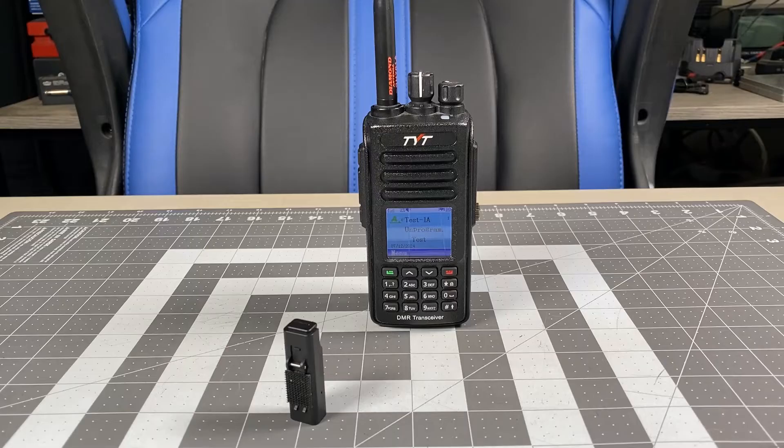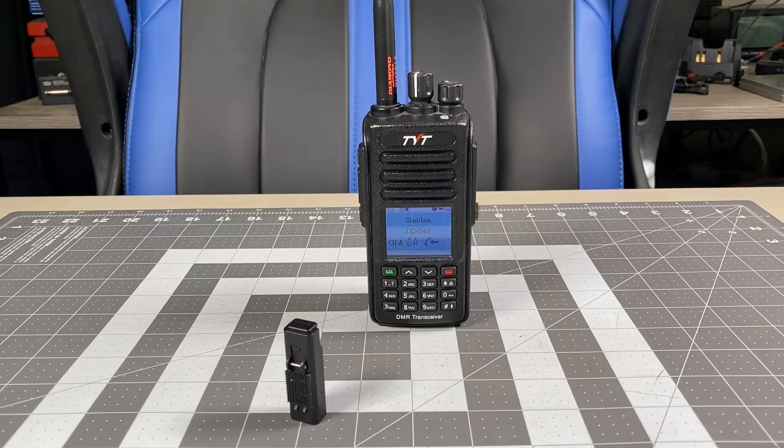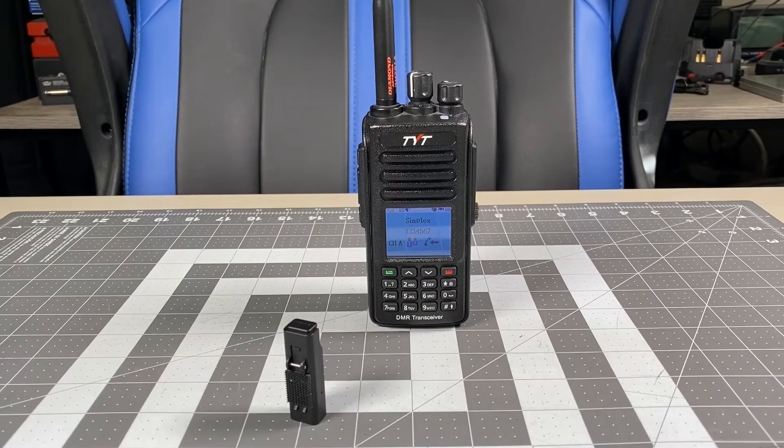Kilo Sierra 6 Delta Alpha Yankee testing, analog. Kilo Sierra 6 Delta Alpha Yankee clear. Kilo Sierra 6 Delta Alpha Yankee testing, unencrypted DMR. Kilo Sierra 6 Delta Alpha Yankee clear. Kilo Sierra 6 Delta Alpha Yankee testing, encrypted DMR. Kilo Sierra 6 Delta Alpha Yankee clear.